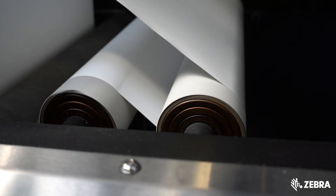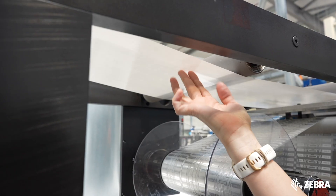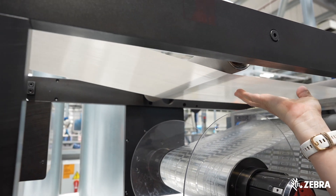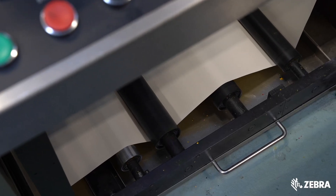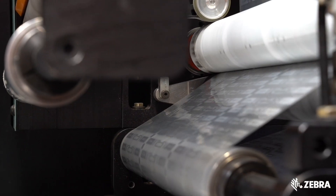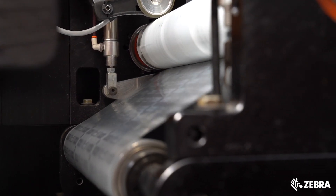Here the label face material is separated from the liner, or delaminated. The underside of the material at the top of the frame is covered with adhesive. Below you can see the liner material and in the centre the roll of inlays, which have no adhesive, otherwise known as dry inlays.